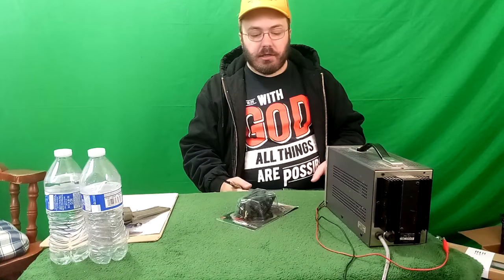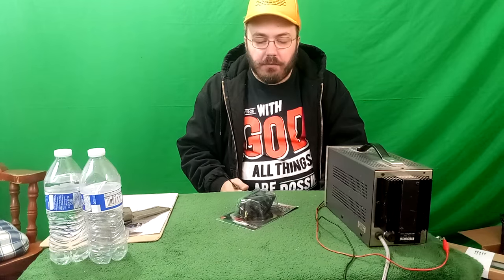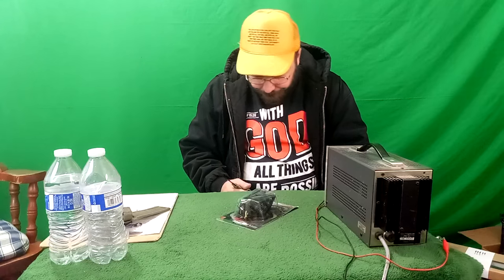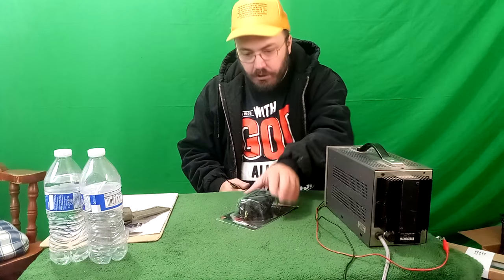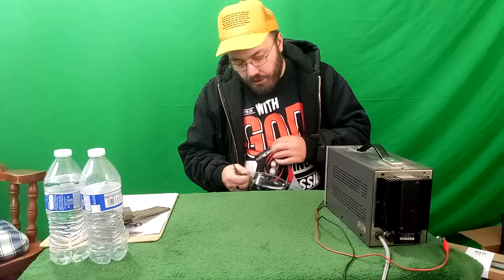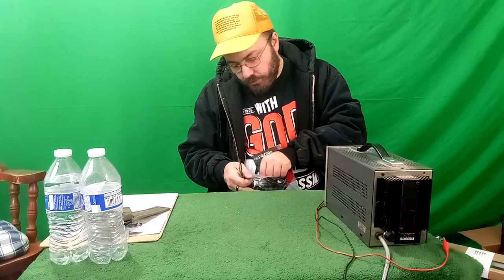Let's test them out today and see if they work. I imagine you're going to need an LED blinker switch to go with these to make them flash. So they probably won't flash unless I make them flash. No knife may be required — look at this, no knife.